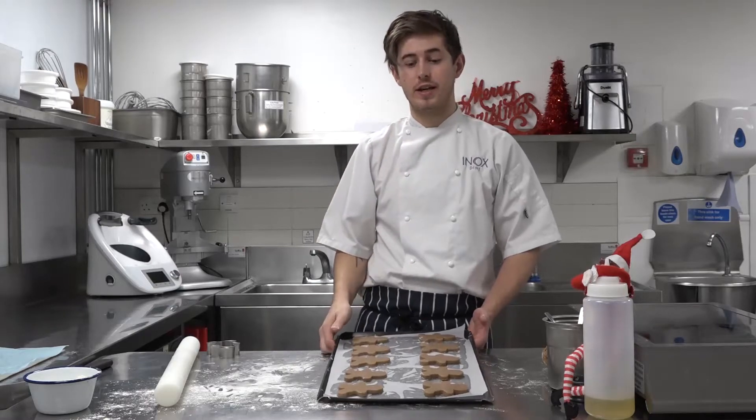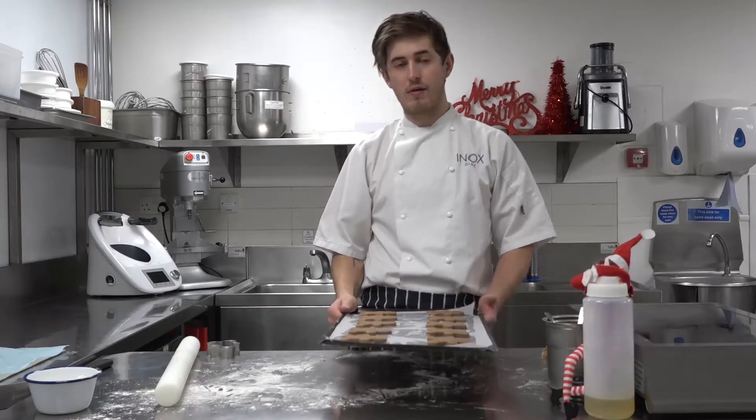Then I'm going to bring them out and cook them at 180 degrees for about 10 to 15 minutes.